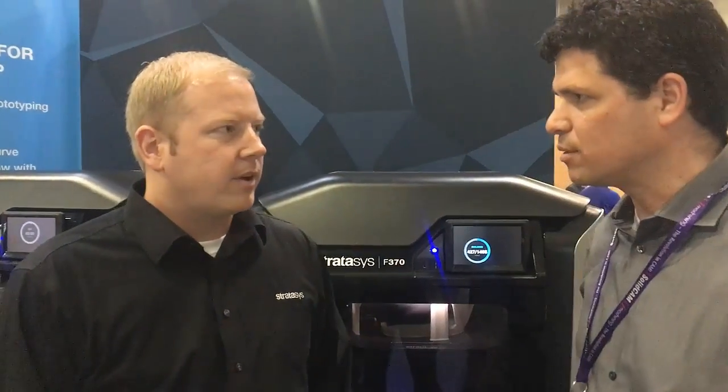Hey, we are here at SOLIDWORKS World 2017 together with Rob Winker, Stratosys Product Marketing Manager, and we would like to introduce you to our new exciting product that Stratosys just launched today. Rob, can you take us a little bit through this product and the benefits?